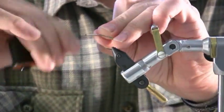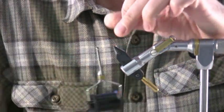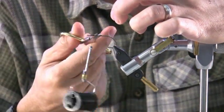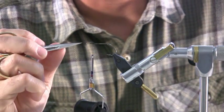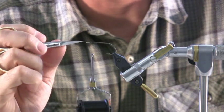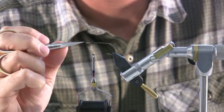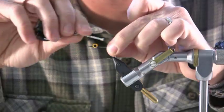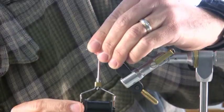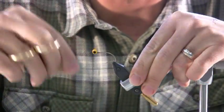So I'll get started here. Build a thread base first, and at this point you can put the lead eyes on. Something important: I need to leave enough space because I'm going to be creating a dubbing loop, so I need to keep enough space — maybe three eye-widths away — to tie those eyes in. If you want to secure them, you can put a little Zap-A-Gap on them just to make sure they don't slip.